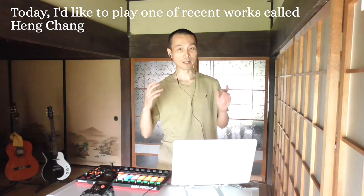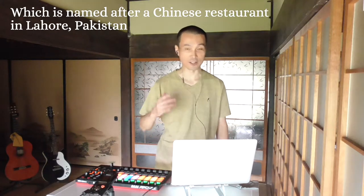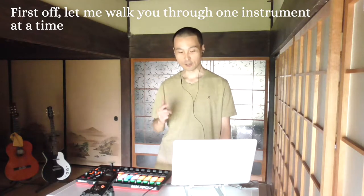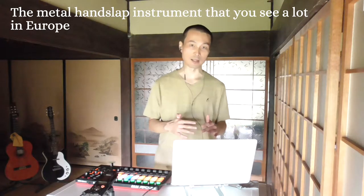Hey, my name is Masaki Okamoto. Today I'd like to play one of my recent works called Henchan, which is named after a Chinese restaurant. First off, let me walk you through one instrument at a time. The one currently playing is the hang — the metal hand-drum instrument that you see a lot in Europe, especially in summer. People love to play this outdoors.